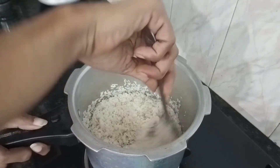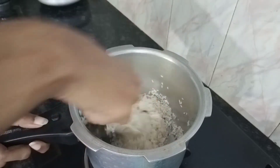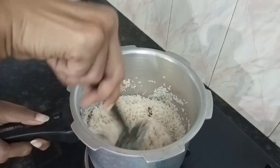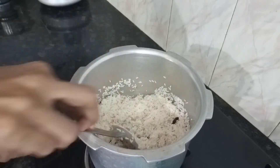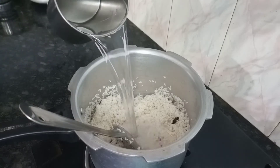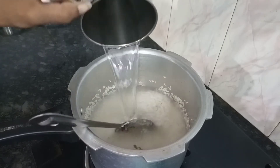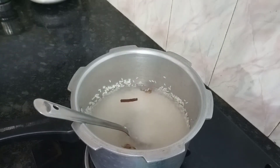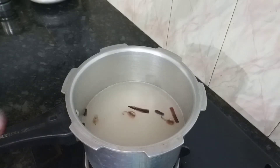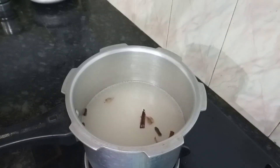Now we will taste the same. We will mix it. I will mix it in a couple of cups, then mix it in 3 cups. We will cook it in the same way and mix it in the same way.